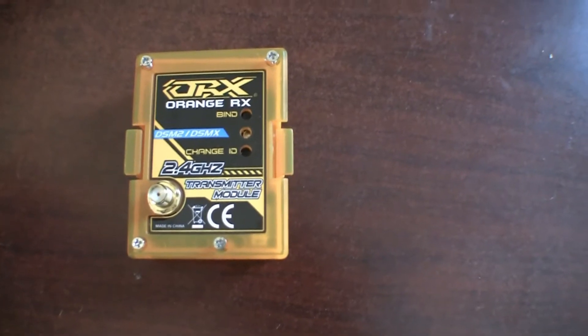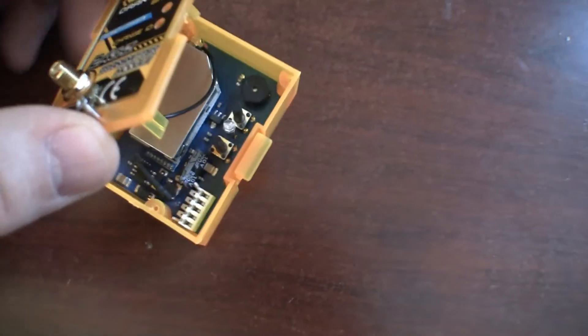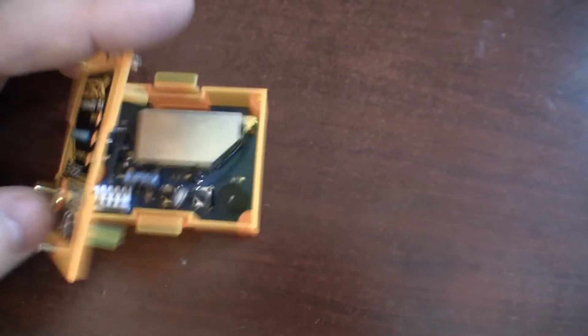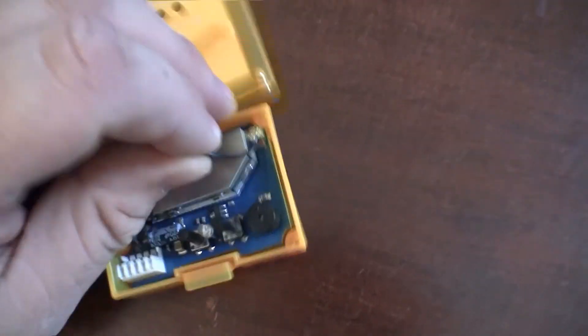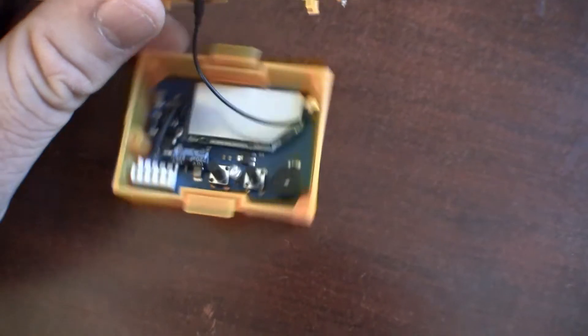Here is the module. I took the four screws out right here, and when you pull that off you can see the SMA cable — it's hard to do with one hand. Here is the actual transmitter. You can see it's got a little connector here and a connector there. So I'm going to take that apart and drill some holes.